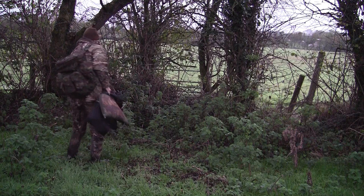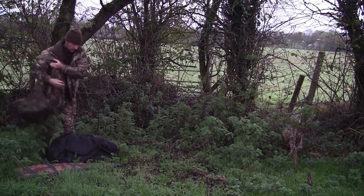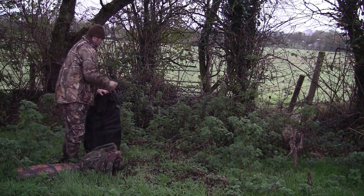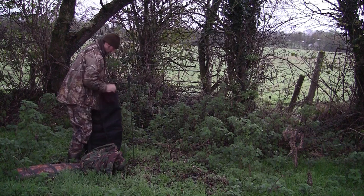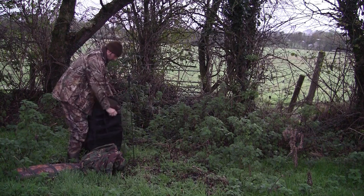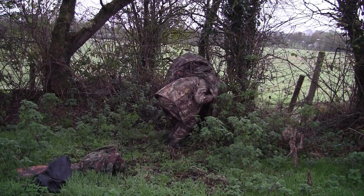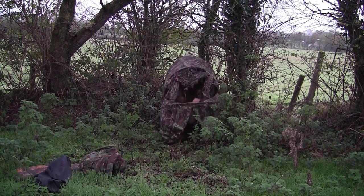This hunt started back in late autumn when myself and the wife were taking a walk up the road. We noticed a lot of magpies mooching around the fields close to a local farm where I have permission to shoot. So I made a mental note that the next time I was off work and the weather was suitable, I would come up, set the hide up, and hopefully get one or two.